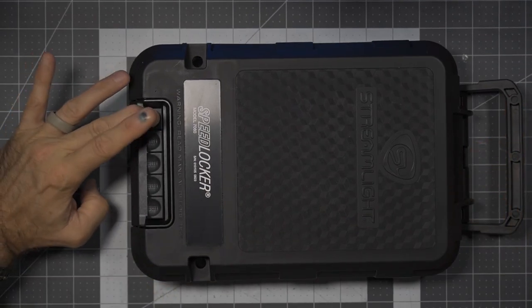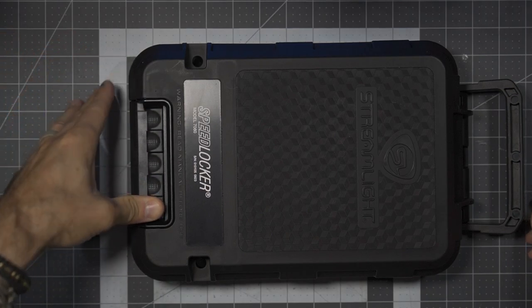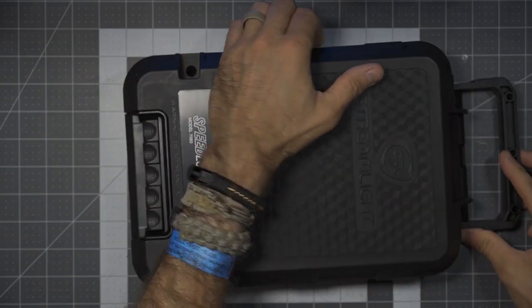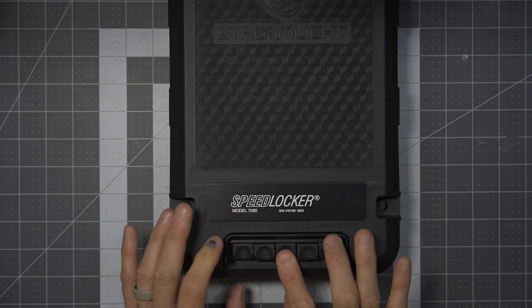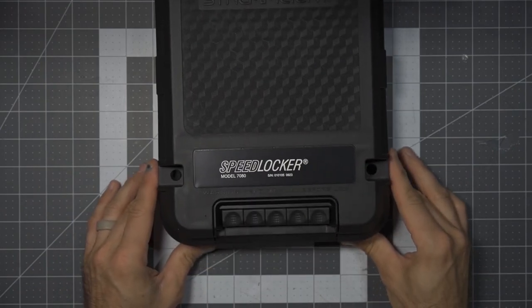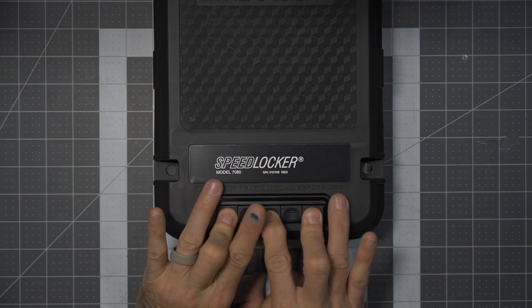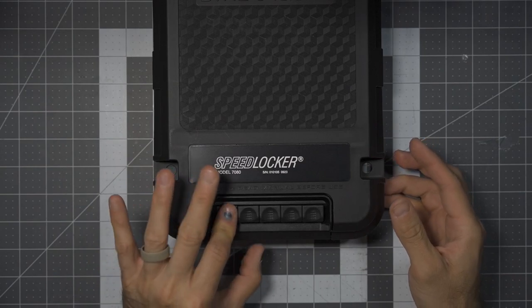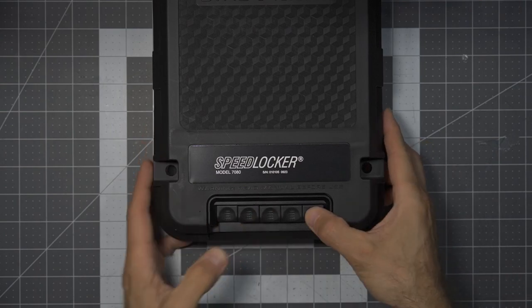This has an external length of 12.4 inches, width of 8.2 inches, and height of 2.78 inches. The internal length is 8.0 inches and width is 7.1 inches, weighing in at 2.6 pounds, made from high-impact polypropylene. This exhibits 31 mechanical lock combinations which can be selected by the user. No need for batteries, no need for a power source. It has foam inserts to help secure the items and keep everything nice and protected.